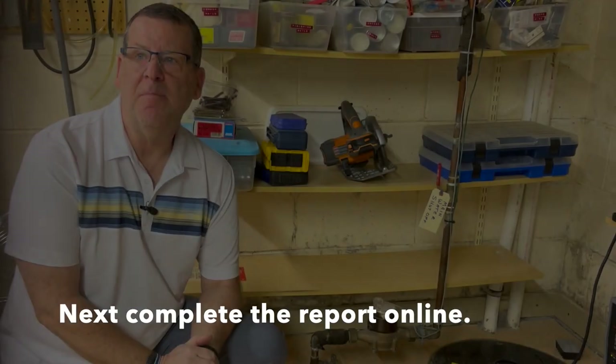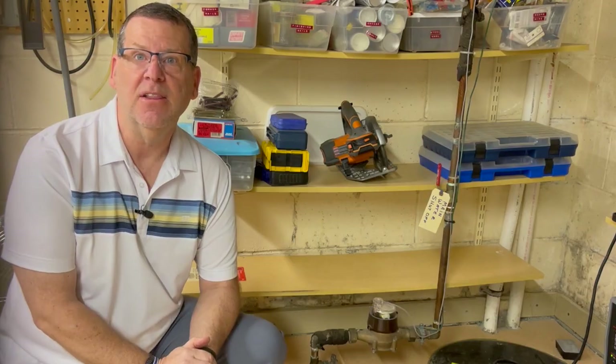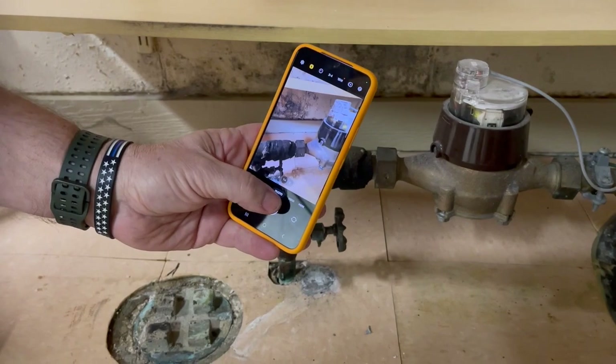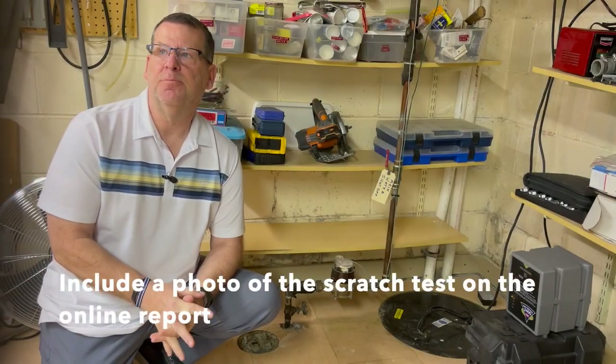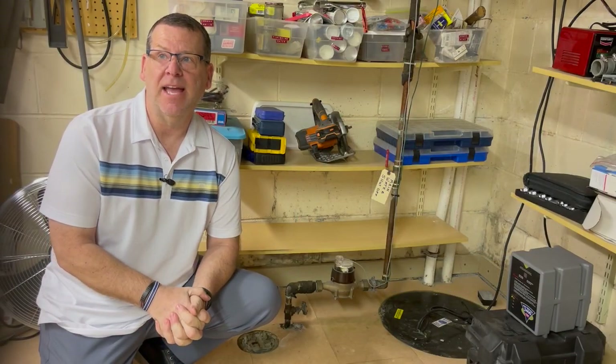Once you've completed the magnet and scratch tests and have identified the material for your service line, you need to let us know. Please take a photo of the lower pipe from the floor to just above the meter — your phone's camera will work great. If you use a scratch test, please include the scratch mark in your photo; this may require you to take a second photo.